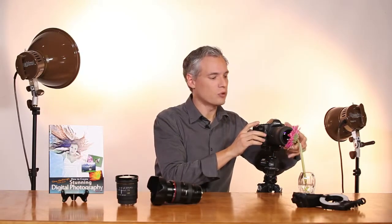My technique in macro focusing when I want to get as close as possible is to set my lens to manual focus and then move it manually to the minimum focusing distance. Then I move either the camera or the subject closer to each other until the subject is in focus.